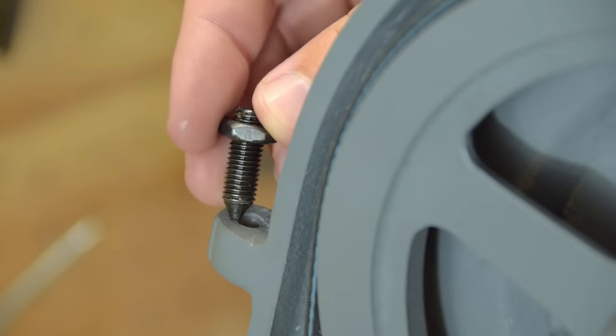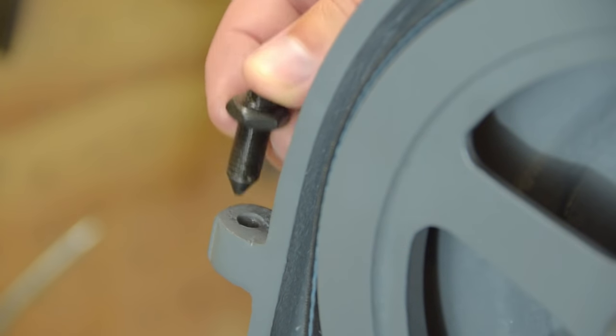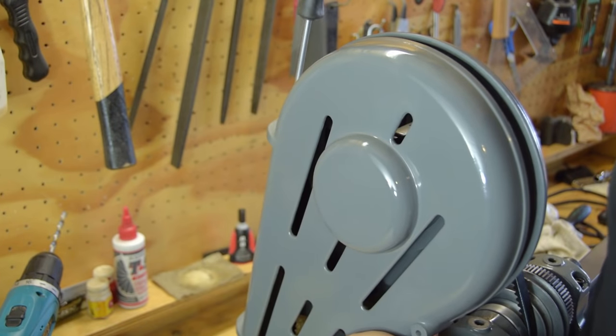The cover uses a pinch hinge arrangement — a turned screw facing upwards on the lower hinge and this one facing downwards at the top. Both the stiffness of the door and its alignment are easily set.